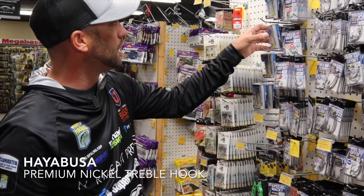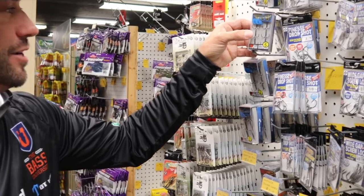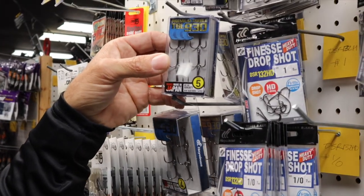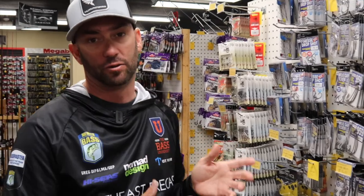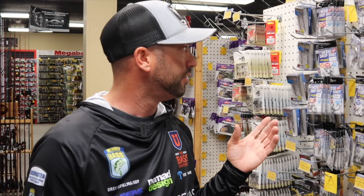Besides that, I'm going to go with the treble, the 930. This treble hook right here, I can tell you right now, it is razor sharp. There's been a lot of times where I've changed this treble out from other trebles and hooked myself and bled. If you guys are going smallmouth fishing, that's a great hook for smallmouth. When it comes to smallmouth, you want to get more of a round bend, not the wider gaps — get that round bend to lock in that smallmouth's mouth a little bit better.